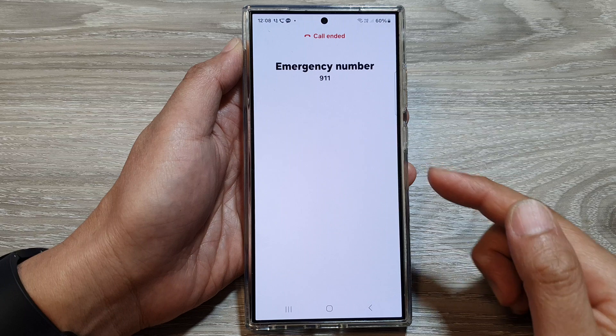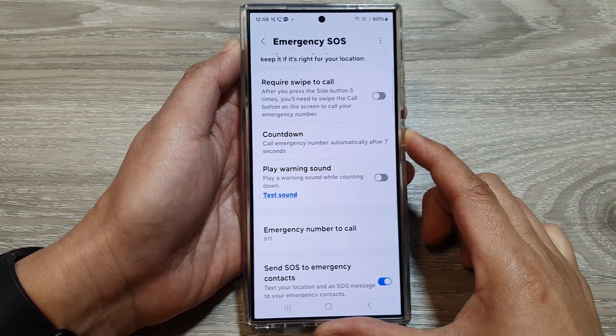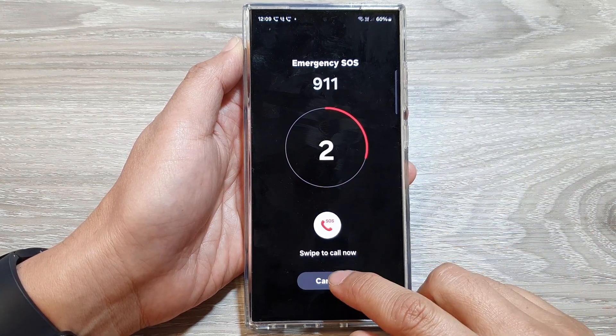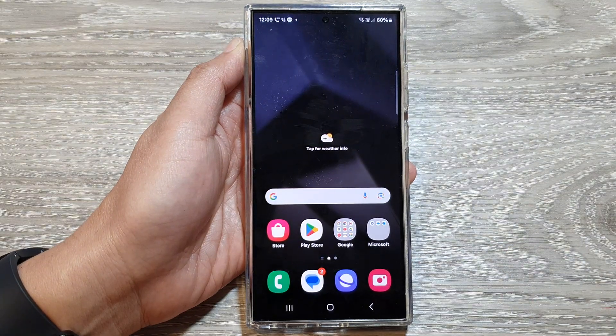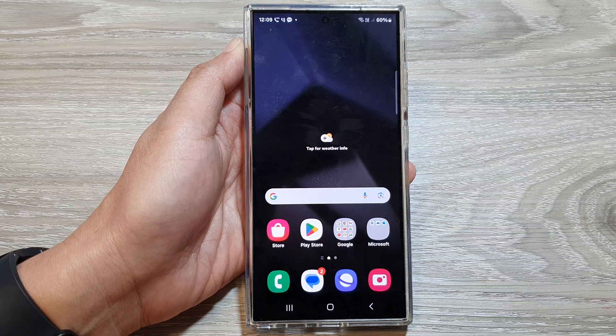And then it will make the call. By switching it off, when you make the emergency call, it will not play a warning sound. And that's it. Finally, tap on the home button to go back to the home screen. Thank you for watching this video, please like and subscribe to my channel.